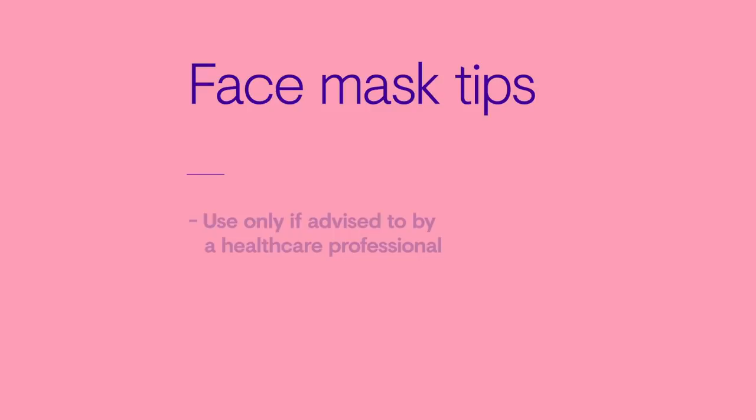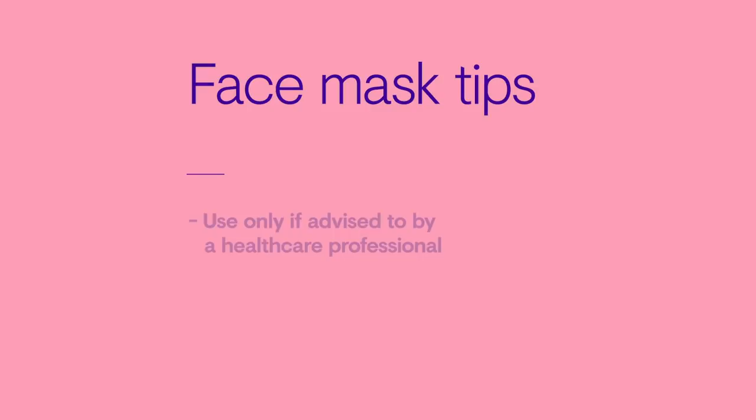Please don't use a face mask unless advised to by a healthcare professional. Never reuse a single-use mask. If your mask gets damp, replace it with a new one.